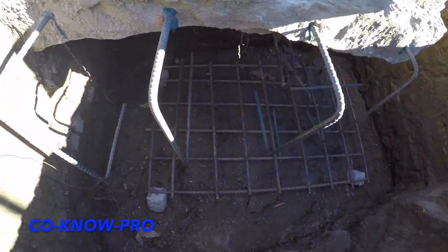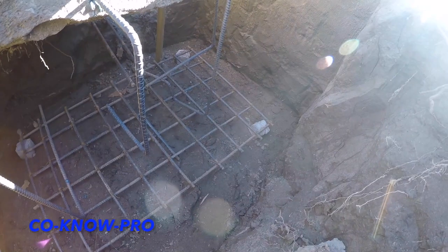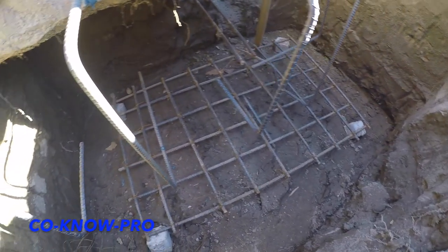That is an under pad that has been underpinned. It basically gives the corner of that old garage slab more support, so when we install our framing and the weight goes down on that corner it'll be able to support it. The rebar has been dialed in, epoxied in 90 degrees down and 90 degrees in, so it'll give it more support.